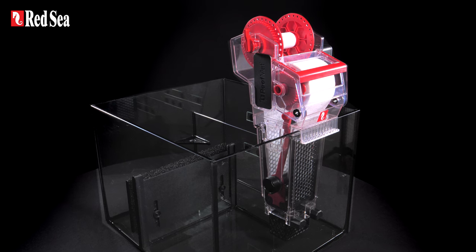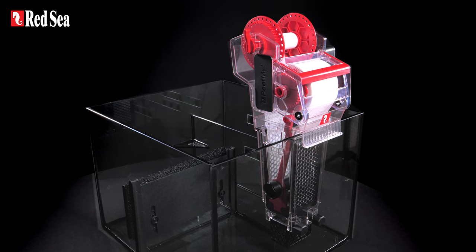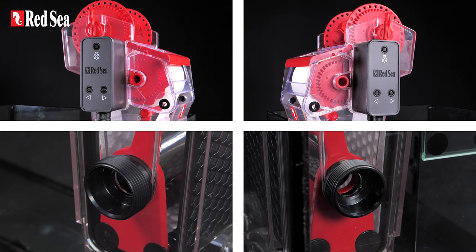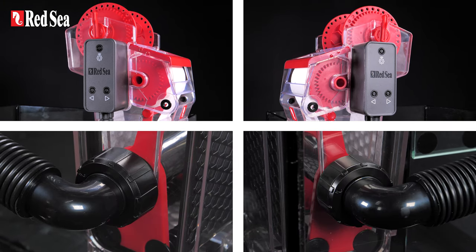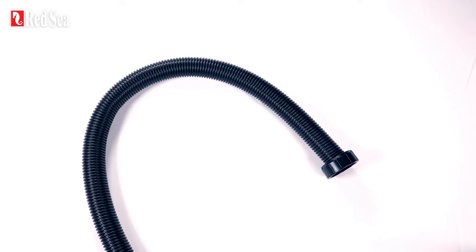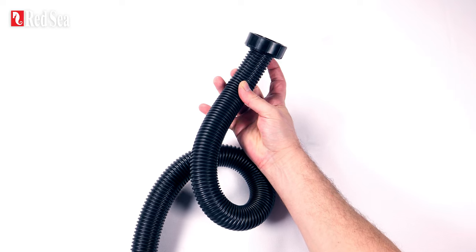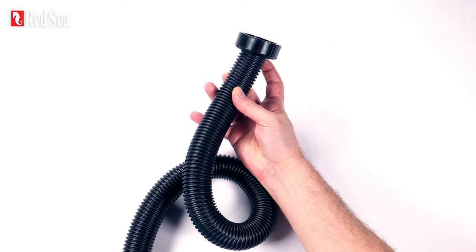Its compact footprint enables it to fit in small sumps with minimal modifications. The water inlet and the controller can be positioned on either side, while the unit attaches to the downflow pipe via a kink-resistant, corrugated inlet hose with a universal connector.